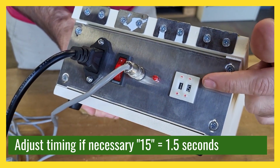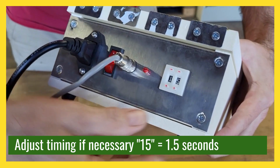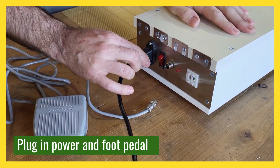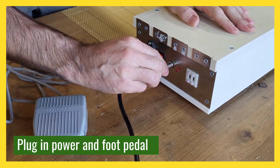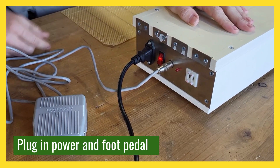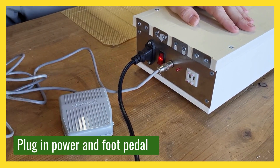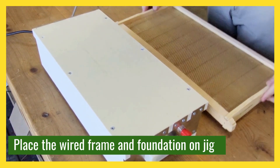The jig has a couple of different controls. One is the timer — that represents the amount of time that, when you press the pedal, it will apply heat to those wires. The default is 1.5 seconds, but you can adjust that to your desire. It has a power plug and a handy foot pedal for activating the wires.